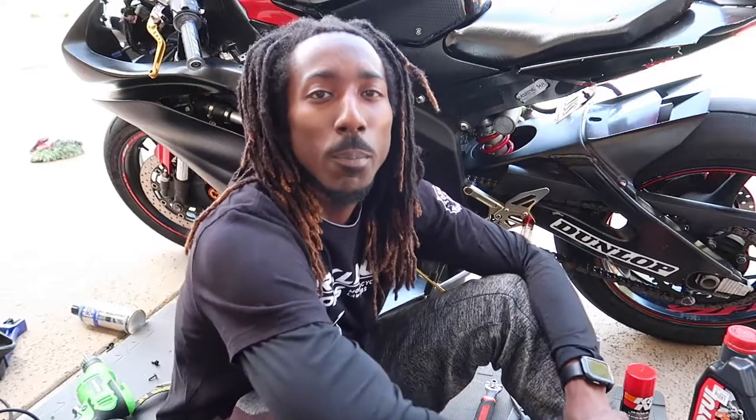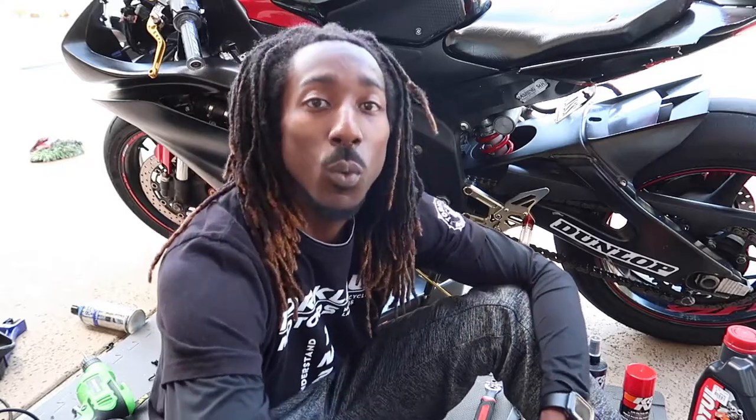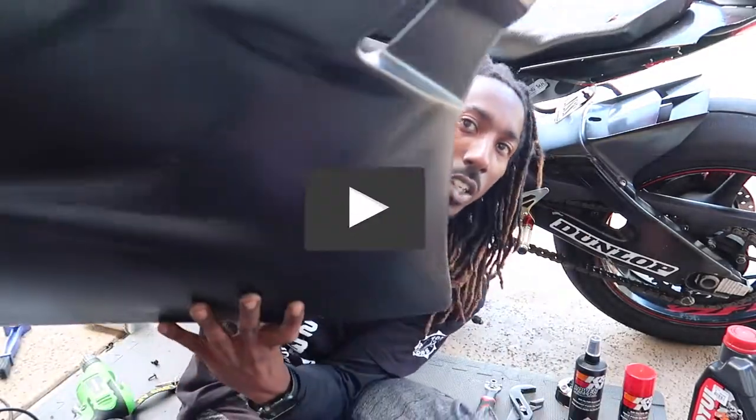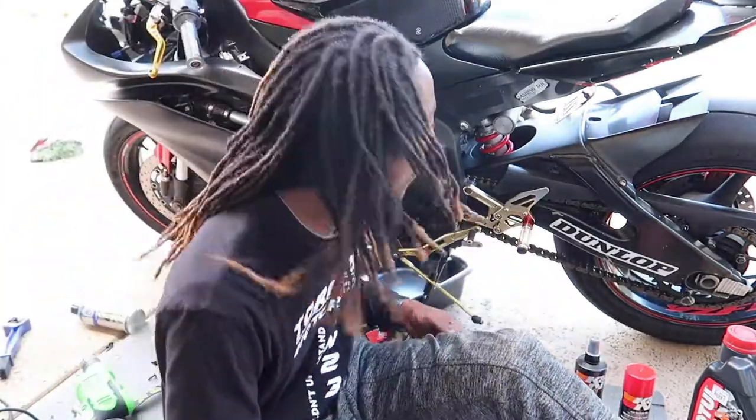Hey, what's good y'all, it's your boy Sonic Moto. Thanks for tuning in again. We got another track day coming up July 4th weekend, so I'm just getting the bike prepped up, getting it ready. I got my track fairings already ready to go, it was real easy to take off for this oil change too.